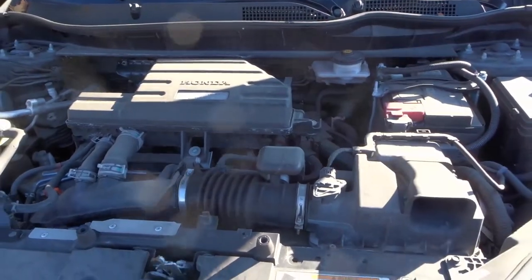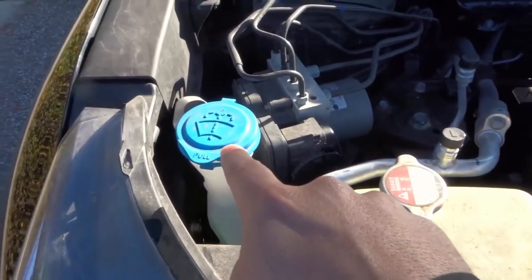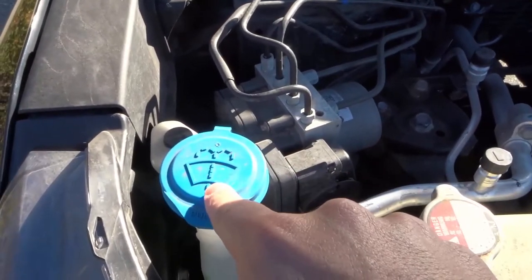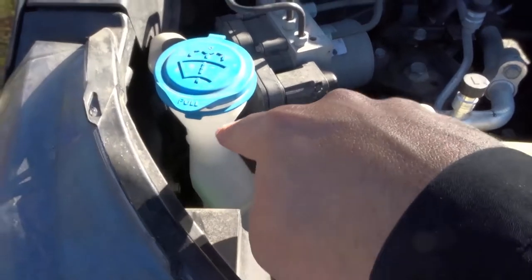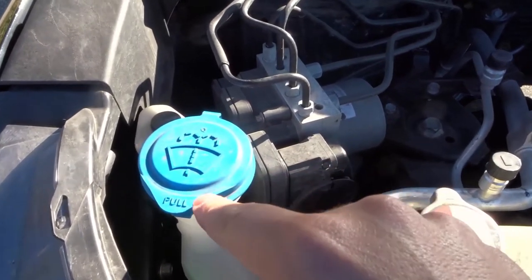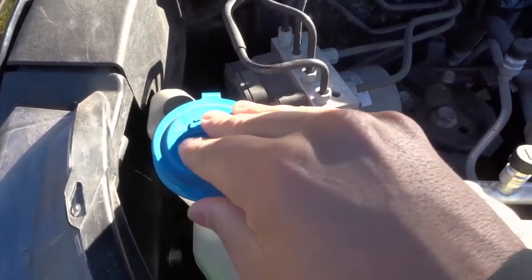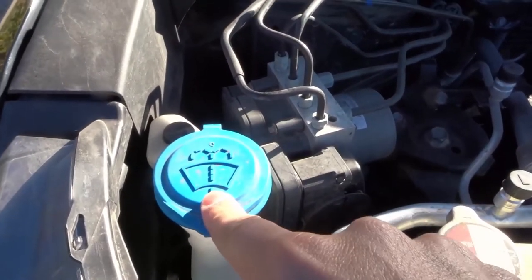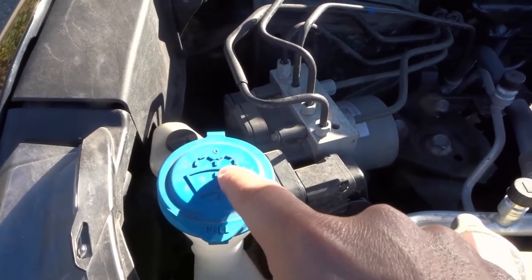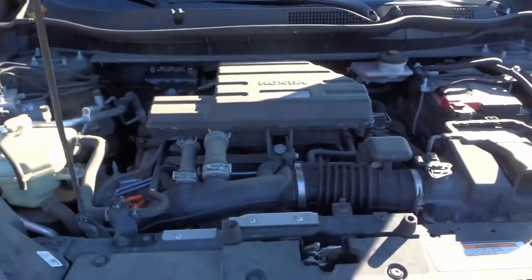Number four is your wiper fluid access point. If you take a look over here, you're going to find a part within the engine bay that has a cylinder. This allows you to refill your wiper fluid — you can pop it off and put your wiper fluid in there. Make sure it has the windshield wiper logo so you know it's the right one, and consult your owner's manual just to be sure.